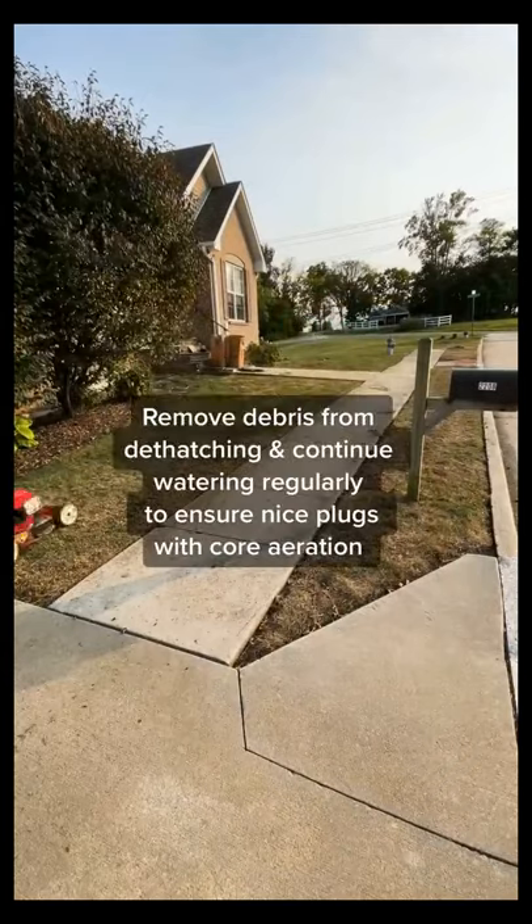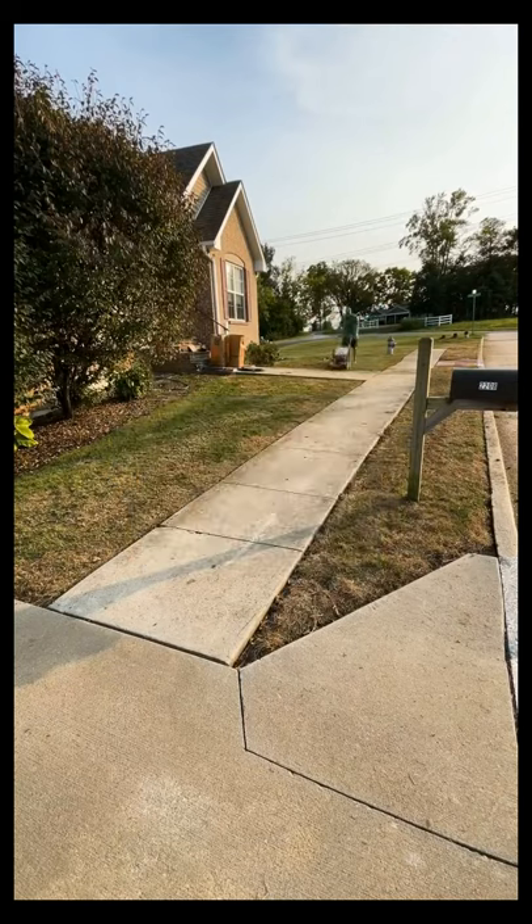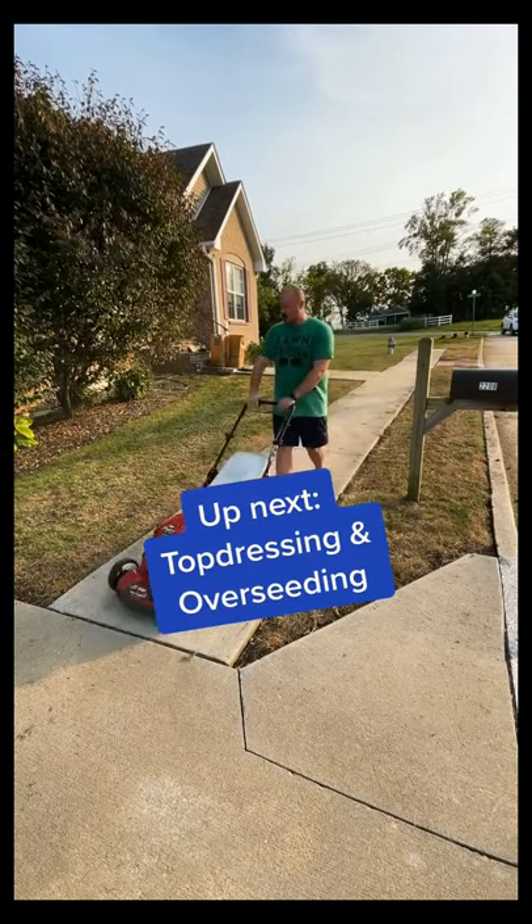Now, once I'm all finished, let's go back over the lawn with a mower to pull everything off the turf. Then I just water for a few more days so the soil is good and soft for aeration. Next weekend, I'm top dressing and overseeding, so let's go!